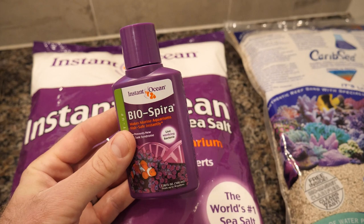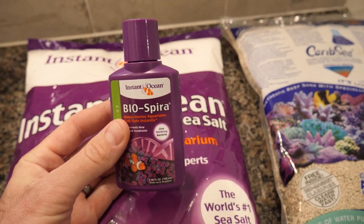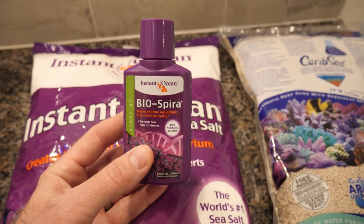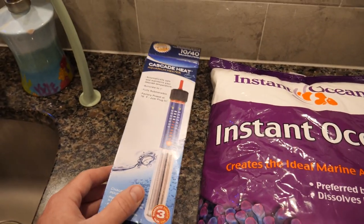Bio-Spira seeds the tank with the bacteria you want for the cycle, so it allows you to add fish basically right away. That said, I don't believe a tank is fully cycled when you put this in — it's safe for fish and the nitrogen cycle is working, but it takes time for a tank to fully mature. I've also got a cheap little 50-watt Cascade heater and I will be using a temperature controller. Everything I'm using for this tank build — links and info — are in the description below.